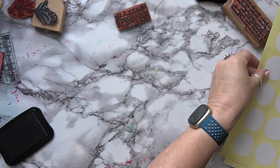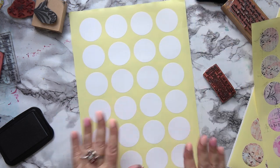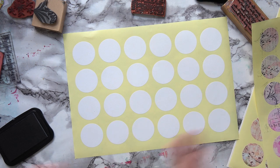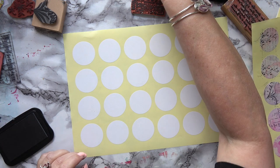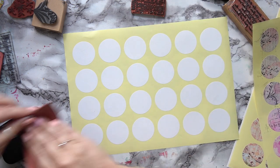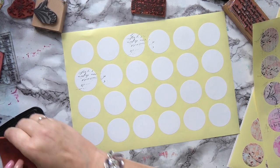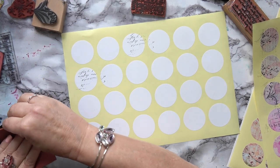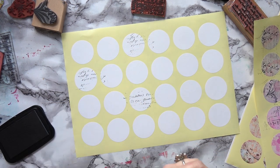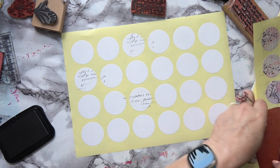I'm going to do some stamping on this second sheet as well. I'll have it sideways and do the same thing — text, numbers, all sorts. Every time I use that stamp I get it upside down. I need to draw an arrow on the back — I'm going to do that right now with a Sharpie so I won't get it wrong again.